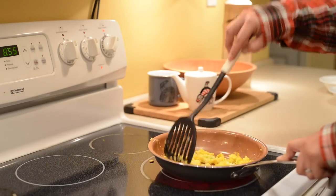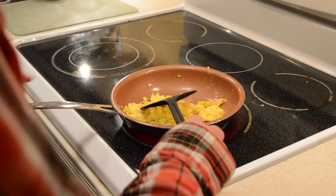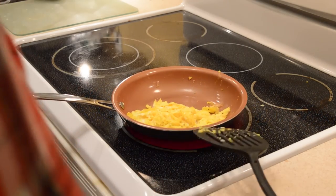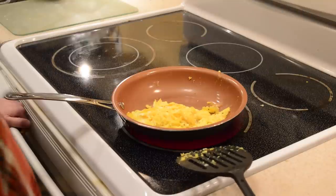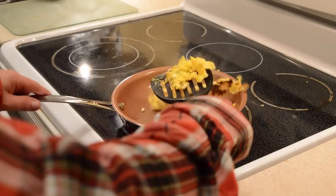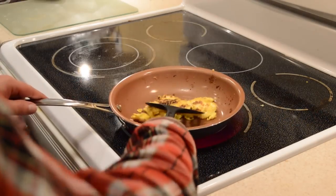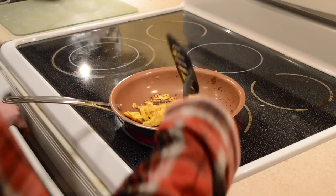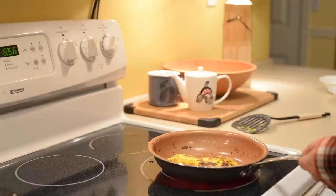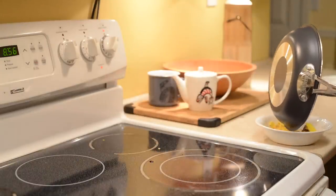We want to burn the eggs, right? That's what's going on here. I'm going to see what it takes to make eggs stick to this pan — if we can make it smoke, that's all we want. Okay, so these are burnt and it just kind of flipped off there. I think eggs confirmed.